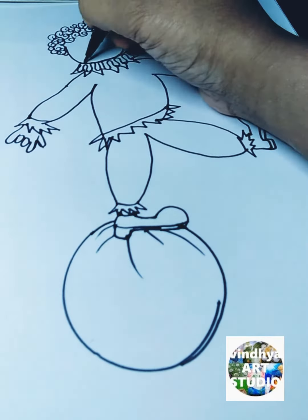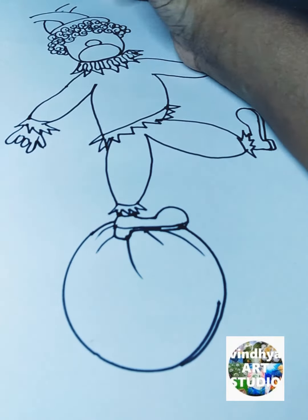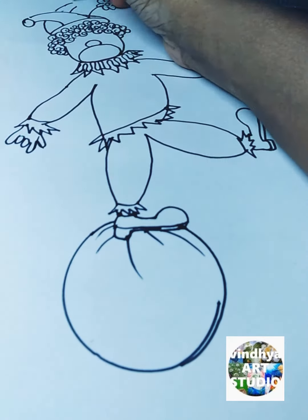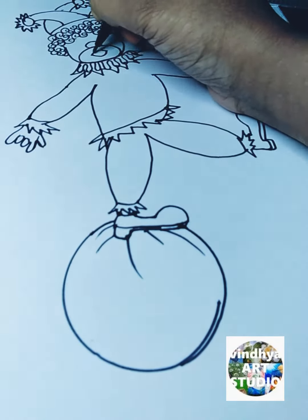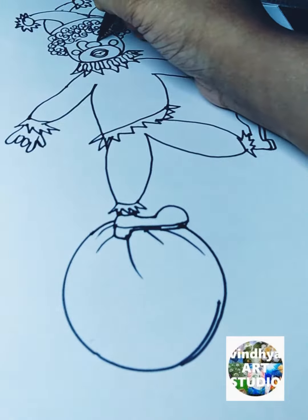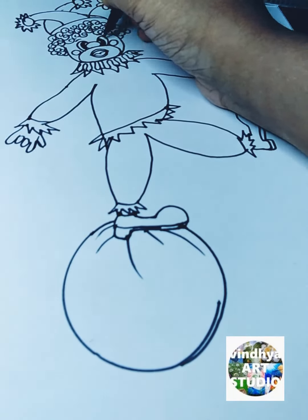After that I use two ovals — one small oval and one big oval — to draw the nose and around the mouth. Then after that I draw curved triangles to draw the cap.